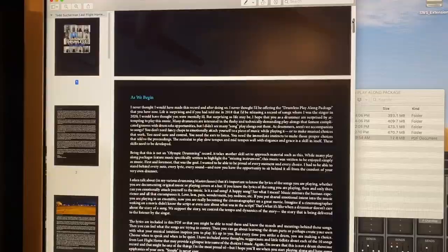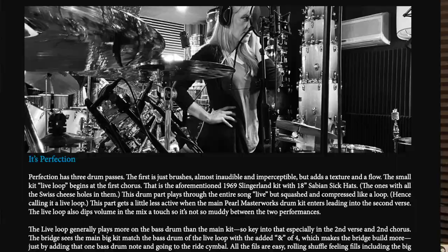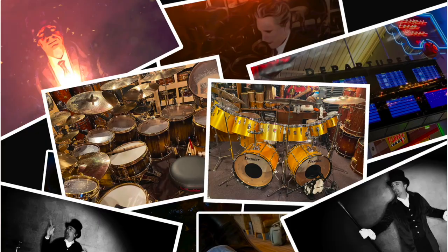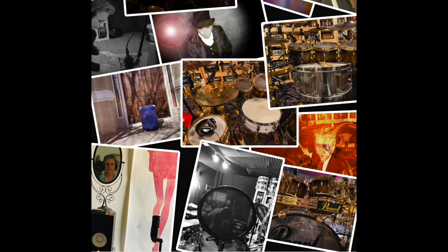Also included is a 21-page PDF. This PDF has detailed notes about every song, stories from the sessions, guides to approaching the material, and contains a complete gear list and snare log for every track, as well as an array of photos from the sessions. The Last Flight Home drumless package is only available at the store at ToddZuckerman.com. I hope you'll check it out, and I hope you all have fun with it.